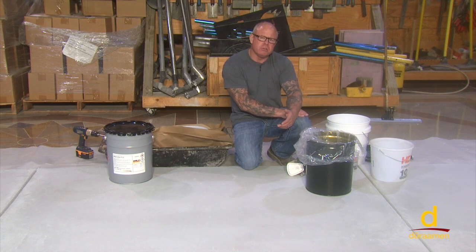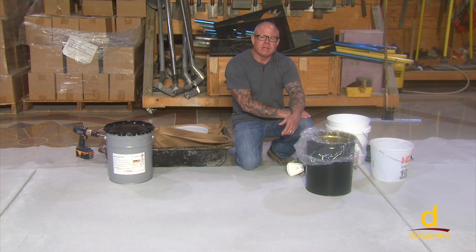They are highly resistant to UV light, staining and marring, and they do not chalk or yellow. For more than 35 years, methyl methacrylate acrylic reactive resins have been used in environments such as food processing plants, pharmaceutical facilities, and heavy industrial plants.